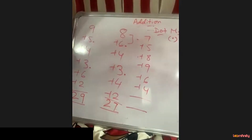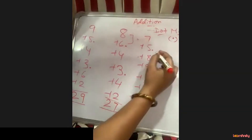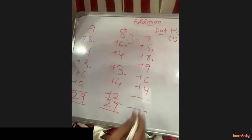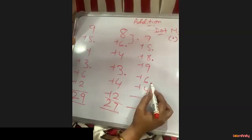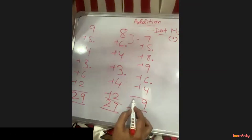7 plus 5 is 12 — it crosses 10, put a dot, take 2 forward. 2 plus 8 is 10 — equal to 10, put a dot, take 0 forward. 0 plus 9 is 9 — doesn't cross 10, no dot. 9 plus 6 is 15 — put a dot, take 5 forward. 5 plus 4 is 9. Count dots: 1, 2, 3 — write 3. The answer is 39.